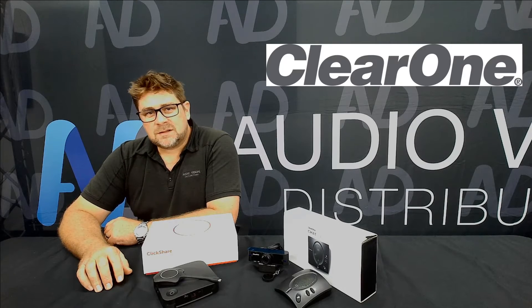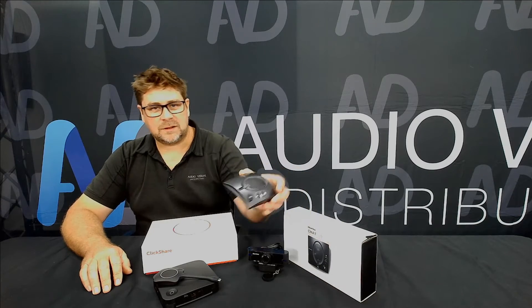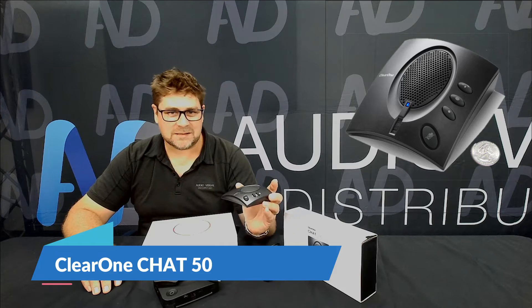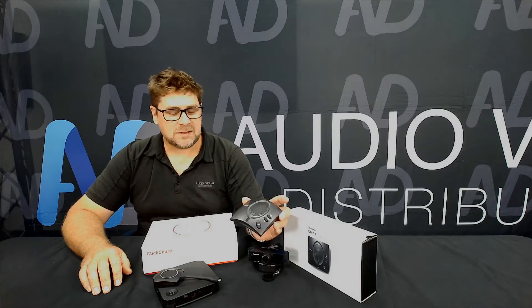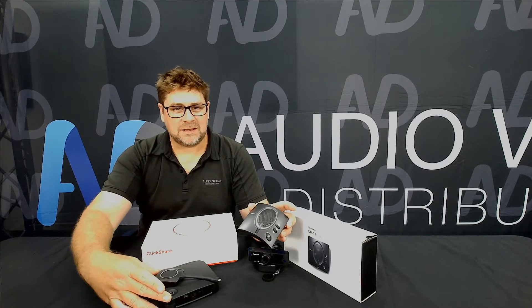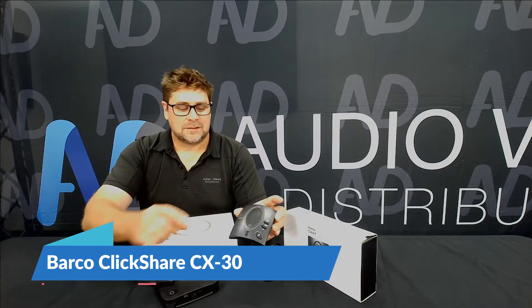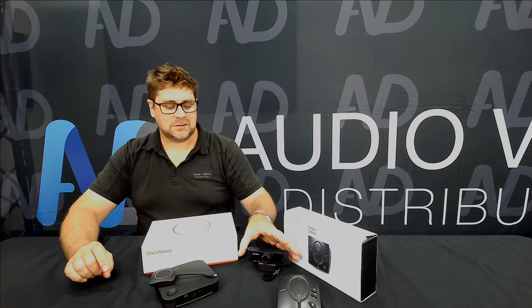This is designed for the wireless version of one of our entry-level packages — we've done a video on this in the past. In the package, from the ClearOne stable, we have the Chat 50 speakerphone, which is that echo cancellation, full duplex audio speakerphone, which plugs in via USB to the Barco ClickShare conference series unit right here.